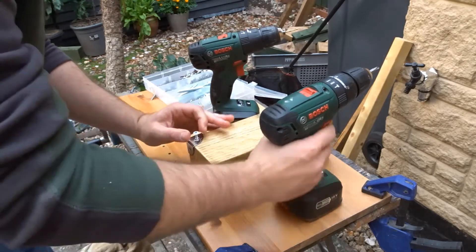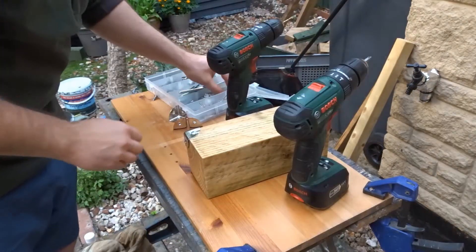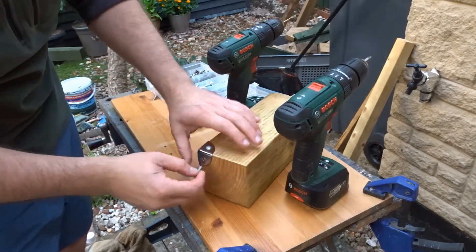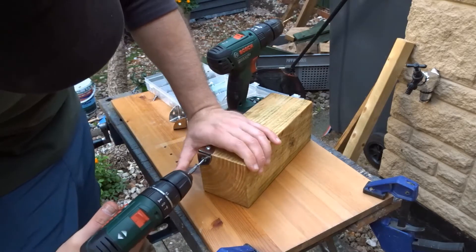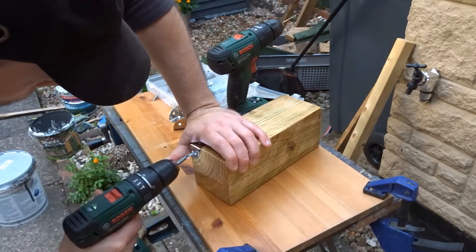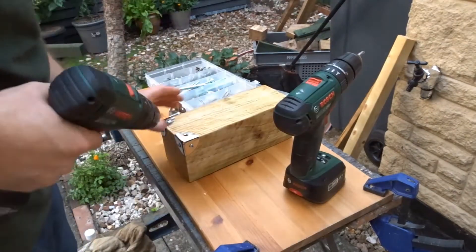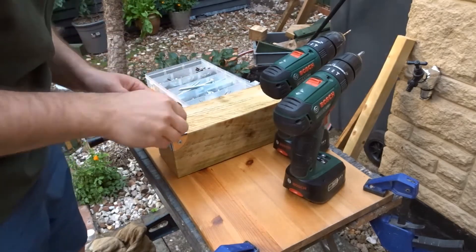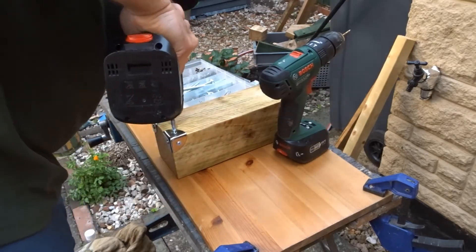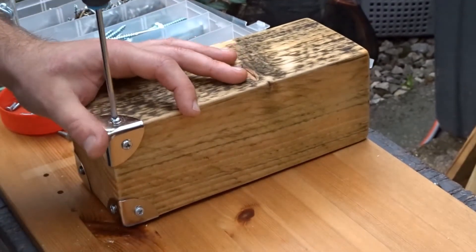I would say if you were going to copy this method, this is for a carpeted floor. So if you want to use it on a floor such as laminate flooring, you would probably want to put some rubber feet on there, just because of those bottom screws — they might scratch your floor. Then I just gave them all a hand tightening.